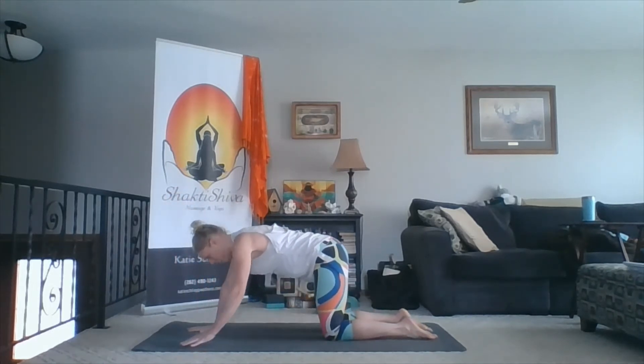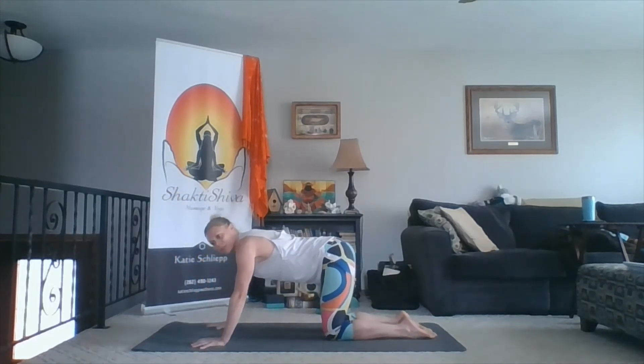My glutes are nice and engaged to help the hips continue downward. My gaze is shifting up towards the ceiling. One more inhale. And then exhale, right hand comes to the inside of the foot. Sweep your foot back to tabletop. We'll do that second side.